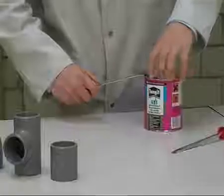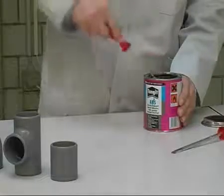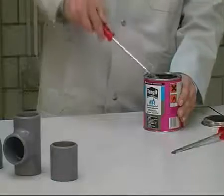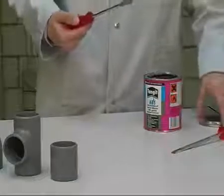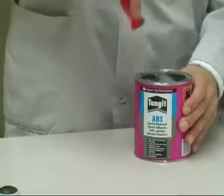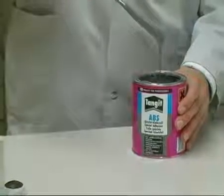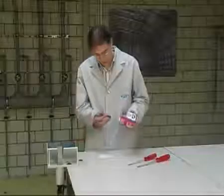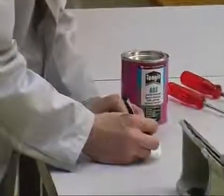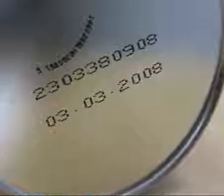Stir the solvent cement well before use. Cement running off unevenly or in lumps may not be used as its solvent content is too low. Diluting the cement is not allowed. A perfect quality cement flows evenly and forms streaks. The batch number shown on the bottom of the can may be noted on the attached label and added to the acceptance report later. Unopened cans of ABS solvent cement may be used for at least 24 months after the filling date given on the bottom of the can.